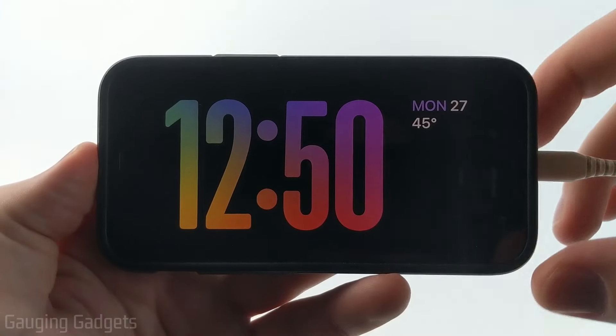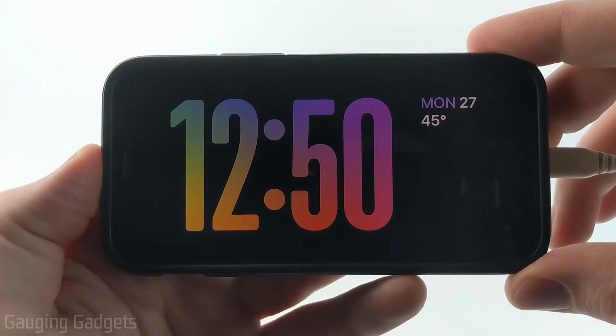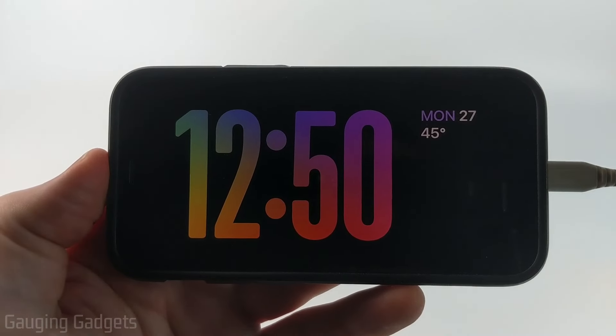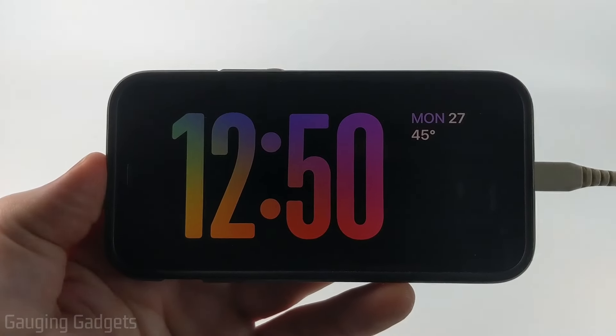How to customize the clock style and color on your iPhone's standby mode. Welcome to another Gauging Gadgets tutorial video. In this video, I'm going to show you how to customize standby mode on your iPhone so that you can have custom clocks or even change the colors of the clocks so that they fit your style.